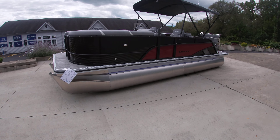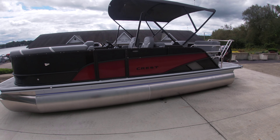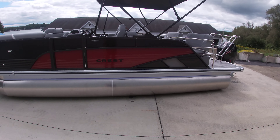Hey guys, Sam with Silver Lake Marine doing a quick walkthrough of our 2025 Crest Classic LX220 SLRC triple pontoon with a Mercury 150 Pro XS off the back end.